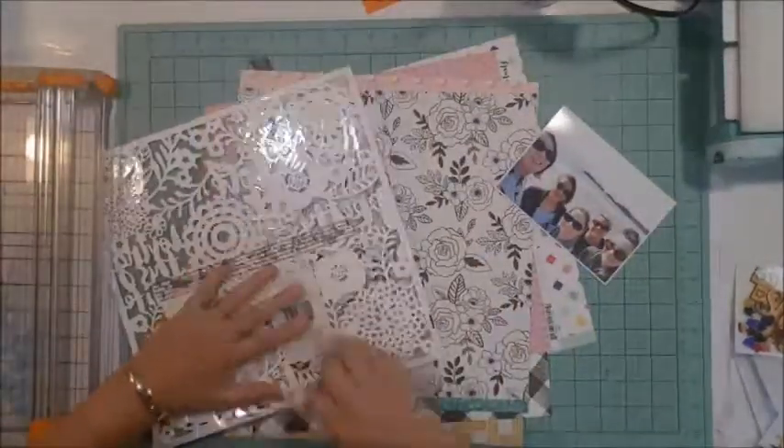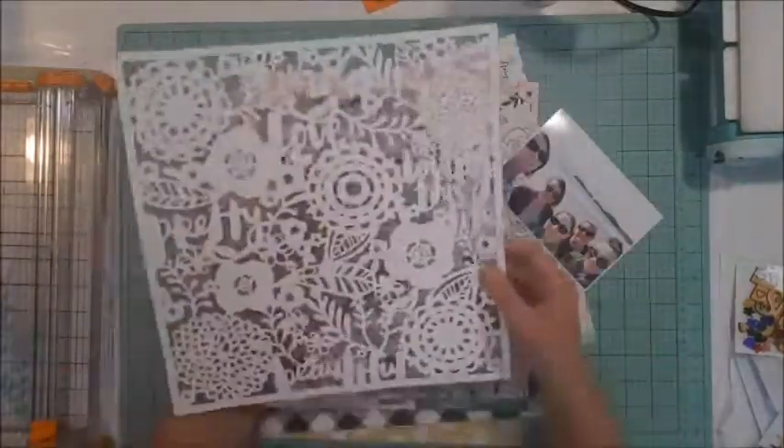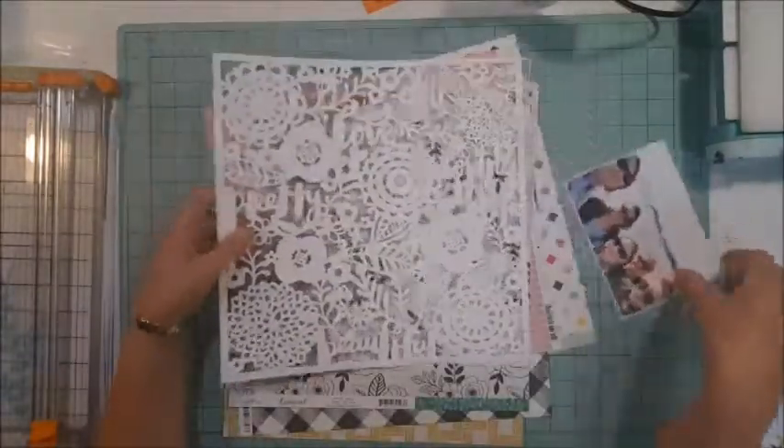Hi all, welcome! Cynthia here from NB Pretty Papers, up on the Kitaholic Kit Club as a guest designer for the month of December and January.